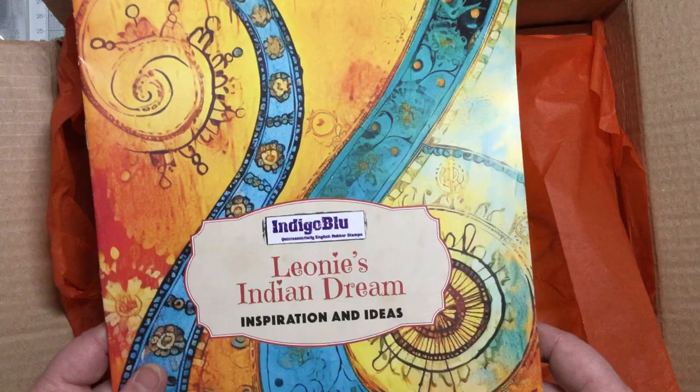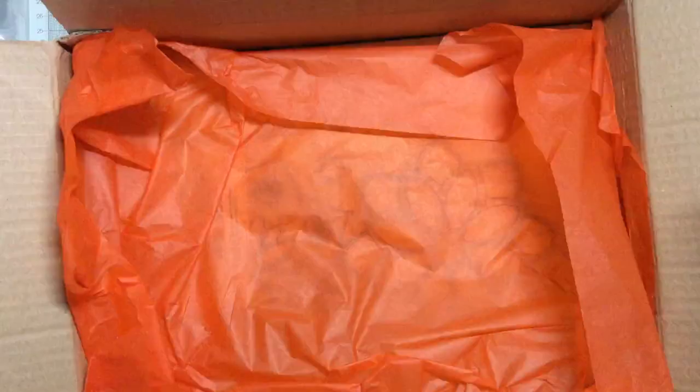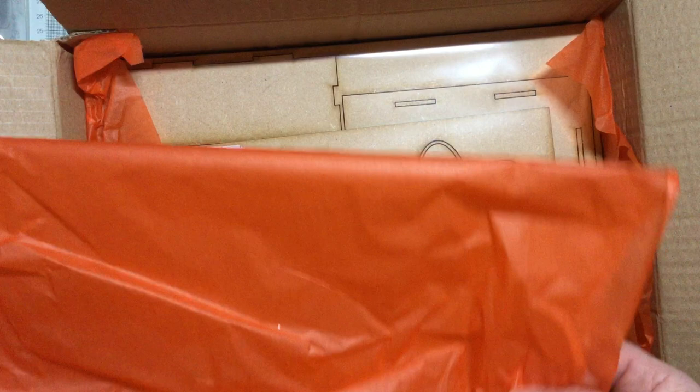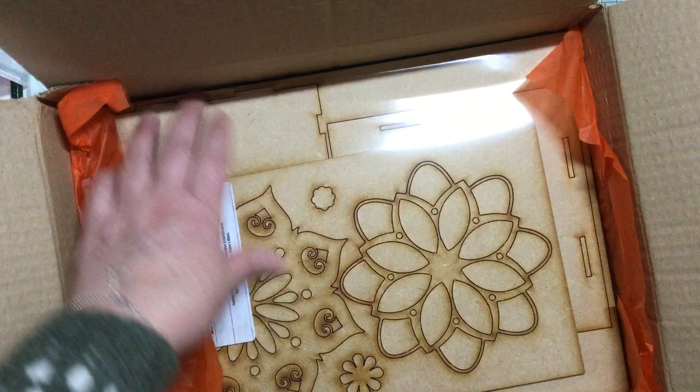There's a beautiful book with inspiration and ideas - I'll show that once I've got it out. I'm going to take everything out of the box to start with. There's lovely orange tissue paper - you know me and tissue paper, you can do lots with that. I'll put that to one side for now and take all the bits out, then go through them piece by piece.